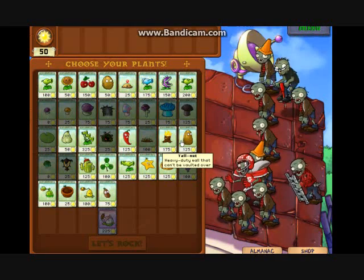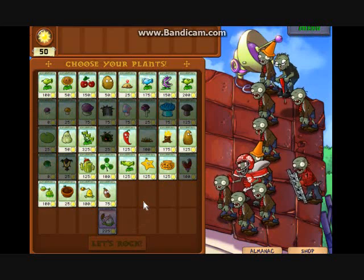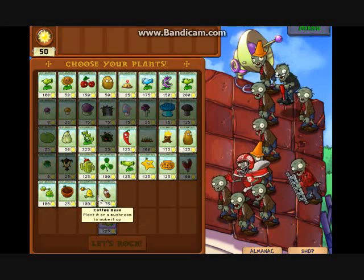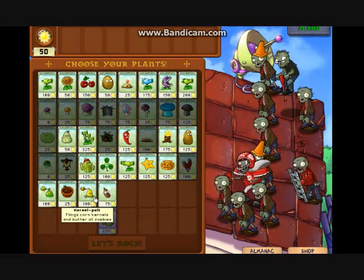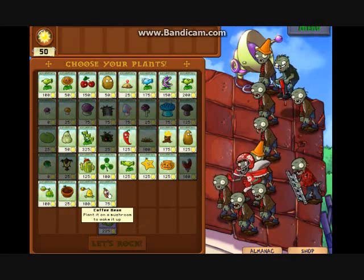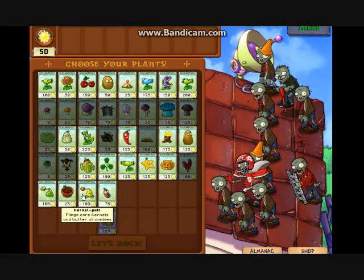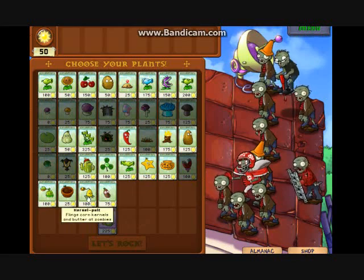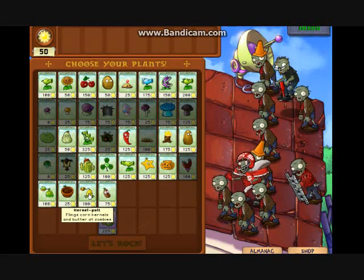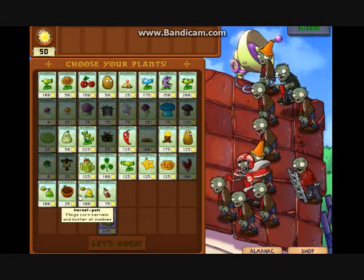Hello my fellow gamers, UltraGamer64 here and today I've got a new episode of Plants vs Zombies for you guys. In the last episode we unlocked the Cabbage Pult and the Flower Pot. Now you're going to notice two new plants: the Kernel Pult and the Coffee Bean. This is because of a slight video error — I had actually filmed another episode but the file got corrupted. So now I have two extra plants. Don't mind that change too much.